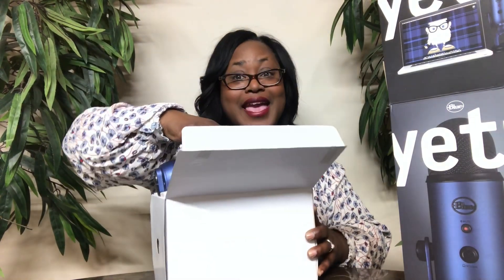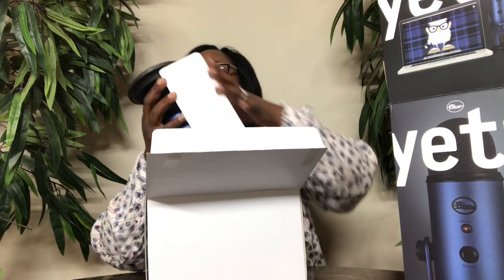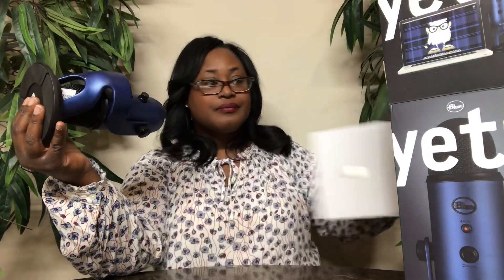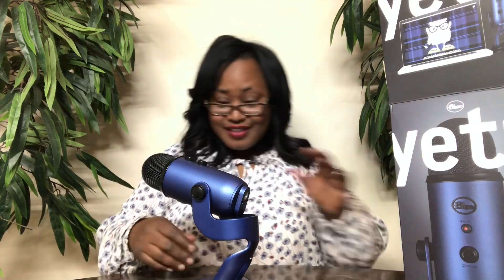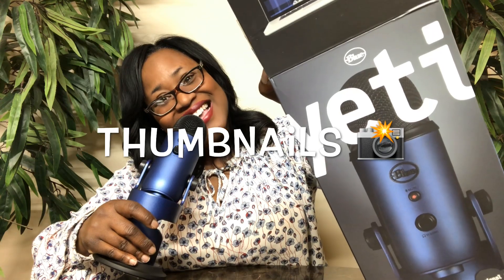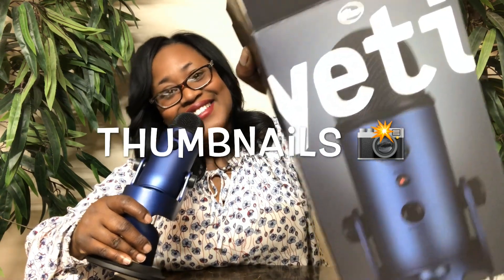Oh, he's heavy! Oh, it is heavy! I want to say it's so luxurious, but it is very heavy.